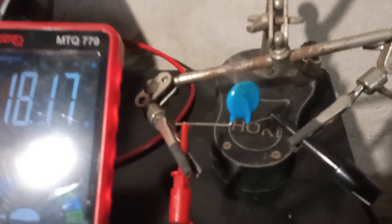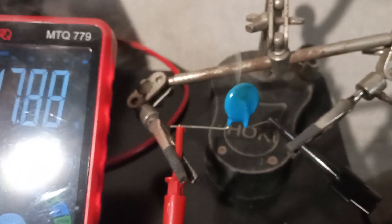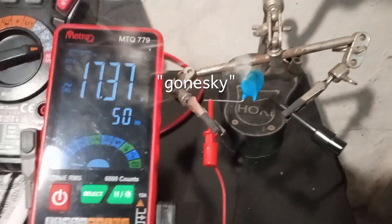Let me focus the camera. And it is blowing up like that.